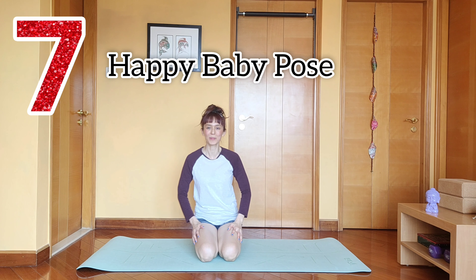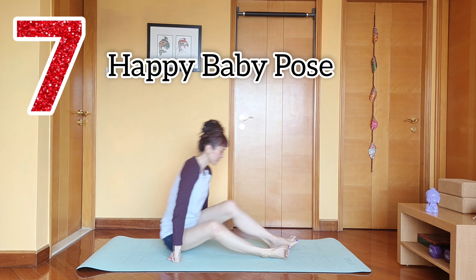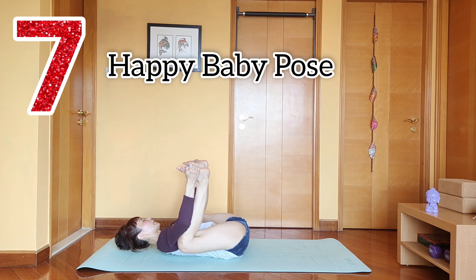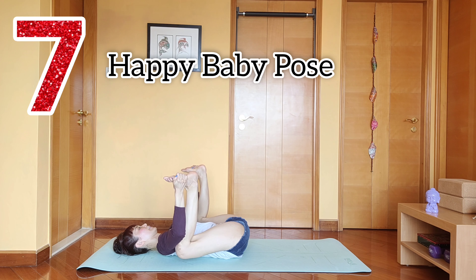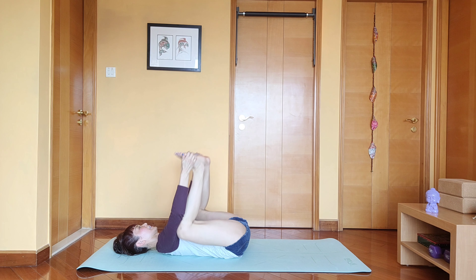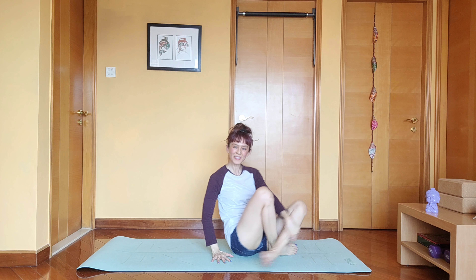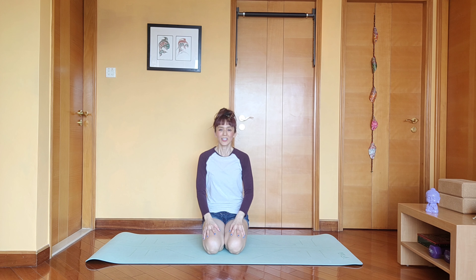Number two secret: the lizard pose. It's like a low lunge. Come down to your elbows and you hold here. And you repeat on your other leg. That's number two.